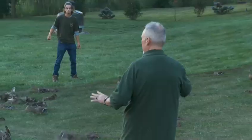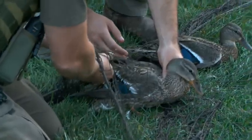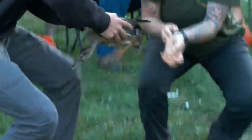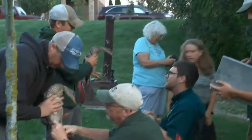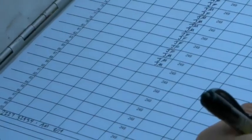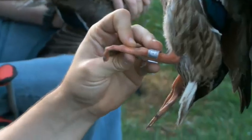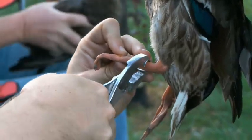Once the net is spread out over the ducks, DNR staff and volunteers from the neighborhood work in pairs to safely and slowly remove them from the net and take them to two banders. As they are being banded, the sex and age are noted and recorded: 86, juvenile hen; 87, juvenile drake; 83, JM.